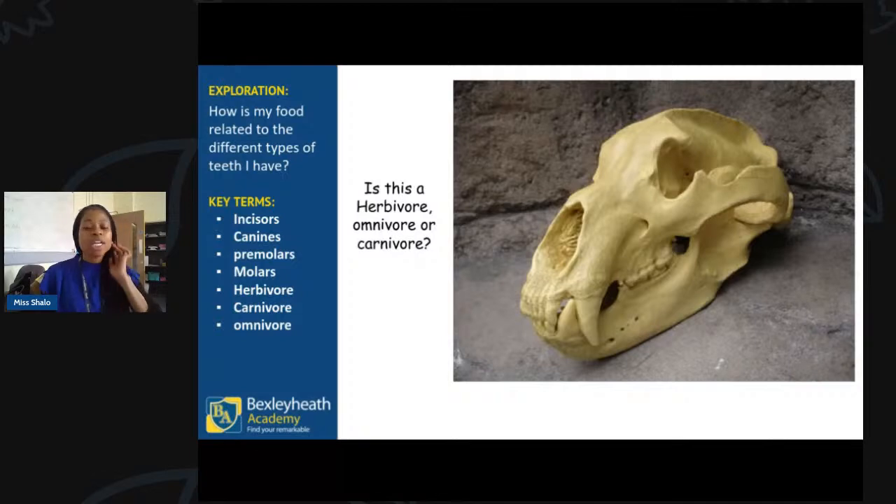Here comes another one — this is a very famous skull. We've seen it a lot in films and in museums. Is it going to be a herbivore, omnivore, or carnivore? Feel free to name it too. So it's an omnivore — and it's a bear. I can see why you might have thought it was a lion, given those big massive canine teeth.